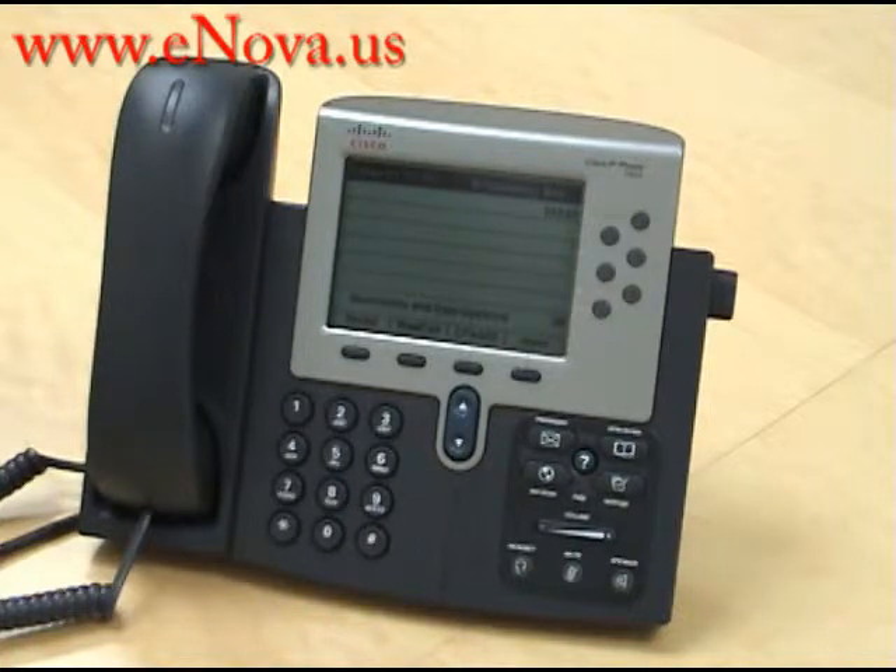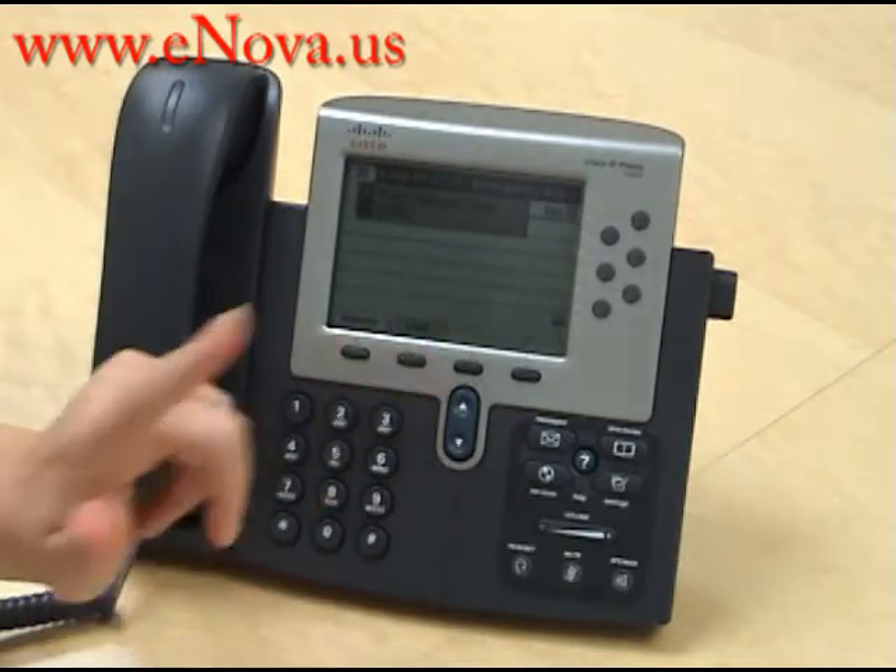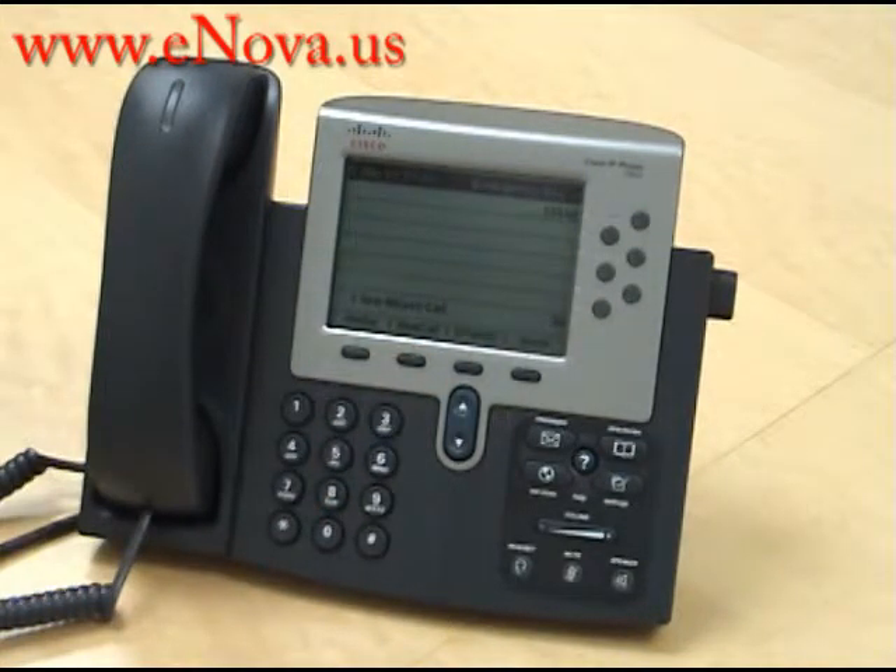We will receive a call on the Cisco IP 7962 and press the do not disturb button, and if you listen, the call will get sent straight to voicemail.